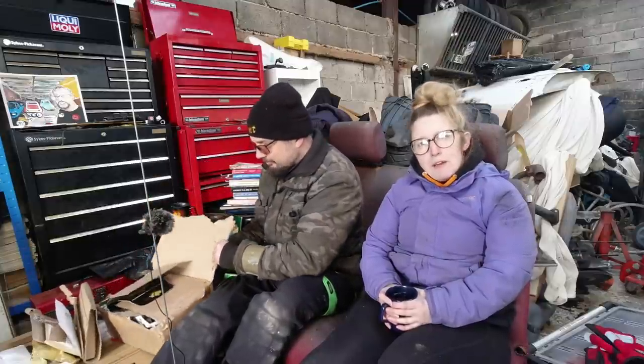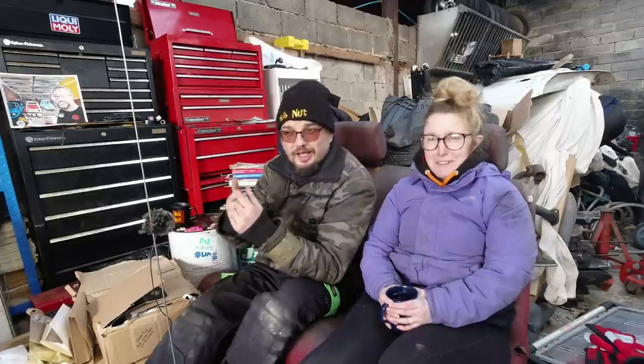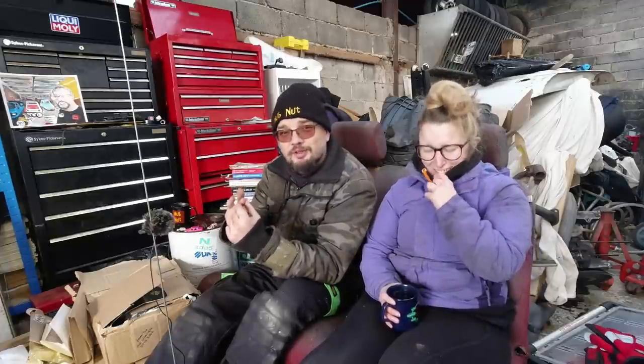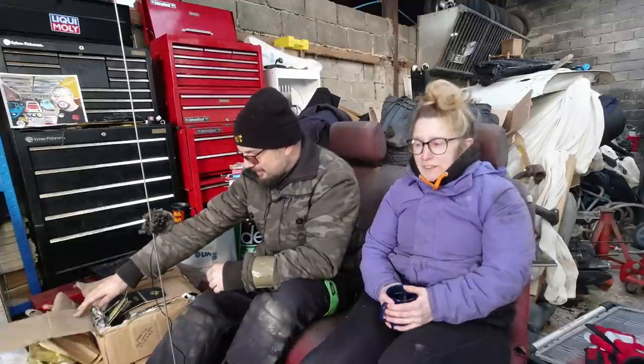We've had to split the parcels into three categories this time. We've got: sent by actual sensible humans, sent by Wish, and X-rated sent by Wish. To keep this family friendly we're going to put the X-rated in a separate video, so if your children are watching, don't worry. This is the harmless one.